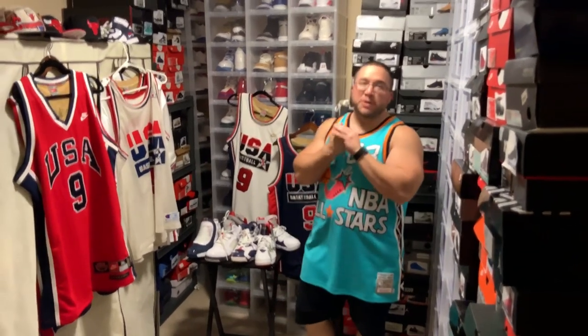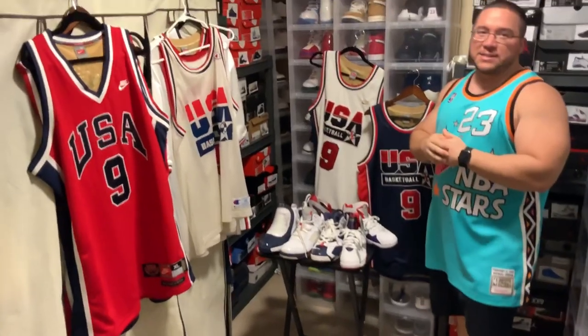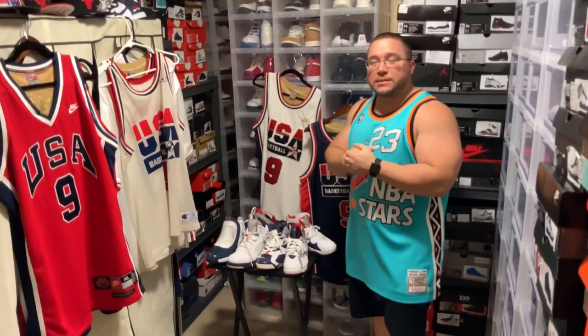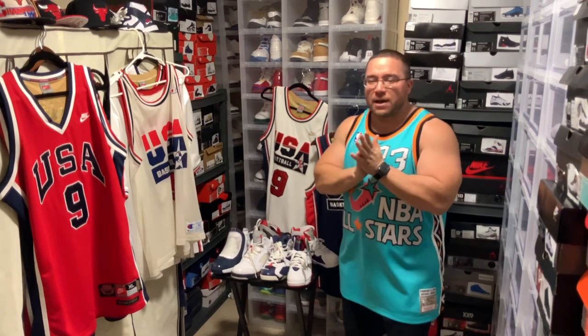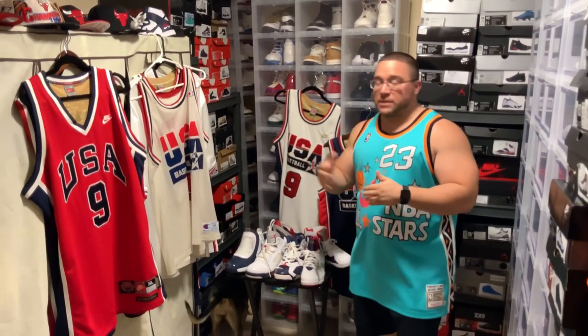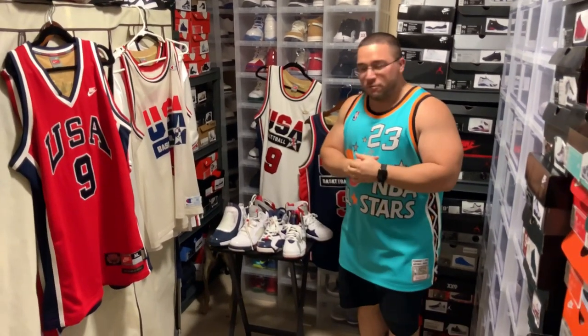What's up YouTube? Today we got something special for you. We're going to do an Olympic Jordan jersey slash sneaker collection, and I'm excited to go through this with you guys today. I was looking on YouTube for a couple of Olympic jerseys and there's not a lot out there, so I'm going to try my best to give you guys some decent content, maybe some things you haven't seen before. Let's get rolling.